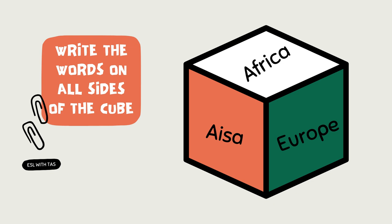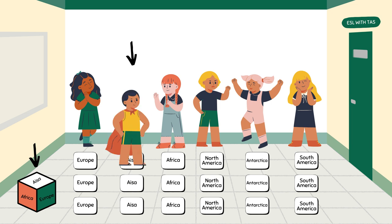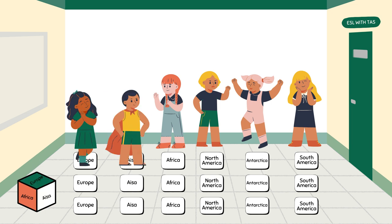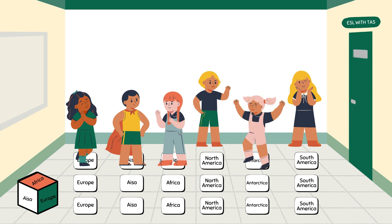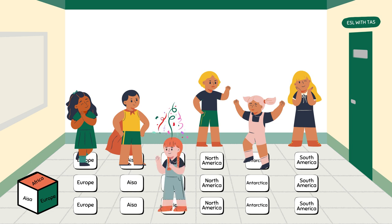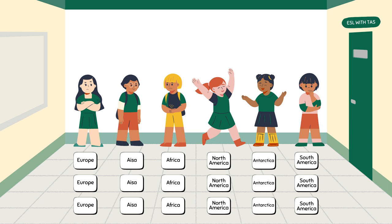The cube has six sides, so on each side write the six words you intend to practice with the kids. The game begins with all kids standing on the floor. Start by rolling the cube — a student moves one space if the cube lands on the same word they're standing in front of. For example, if the cube lands on 'Asia,' the kid in front of that line moves one space. Roll the cube again, and every time the kid with the matching word moves up one space, until one kid reaches the finish line.